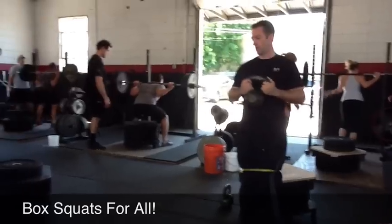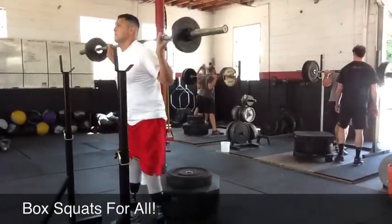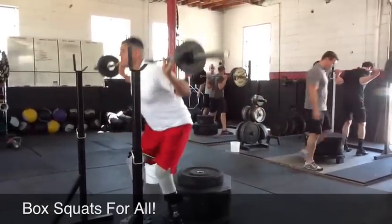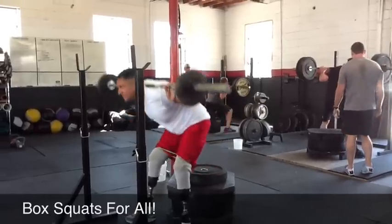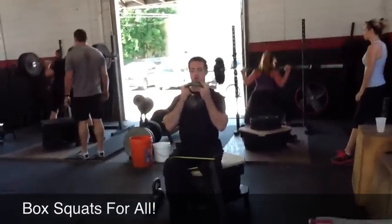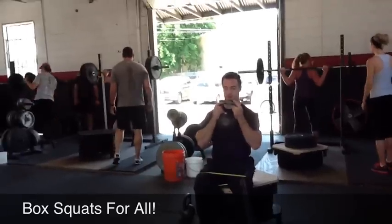Good. Good job, Richard. Here we go, Alex. Fire it up. Boom. Good. Lead with the chest. Good. Alex, do you see how your chest is kind of falling forward when you sit up or when you stand up? Lead with the chest coming up.